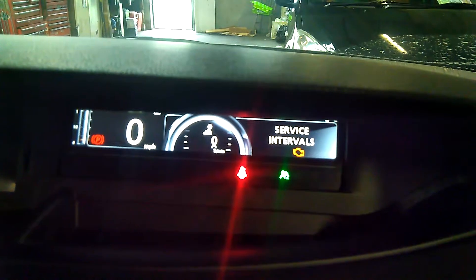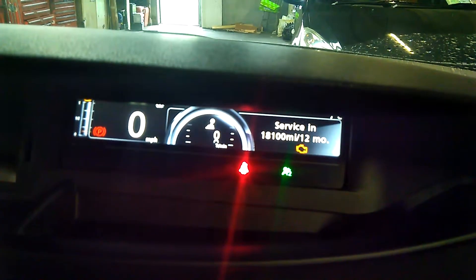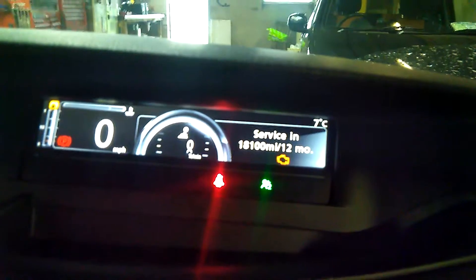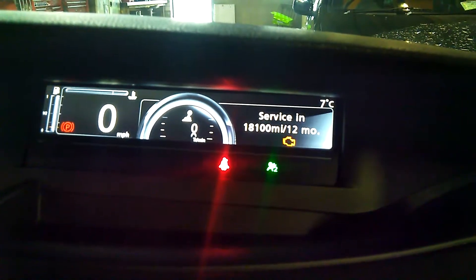We can do it anyway, so just press and hold the top arrow button again. She'll start flashing at you, and that's the new mileage set there.